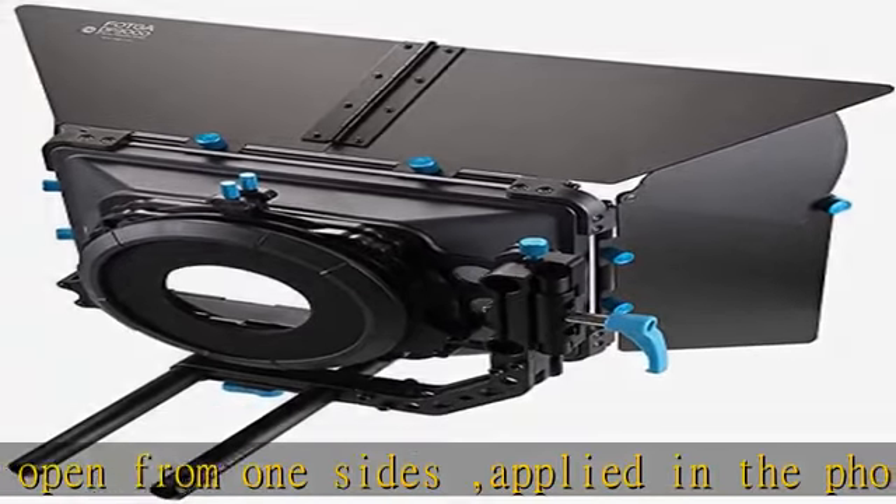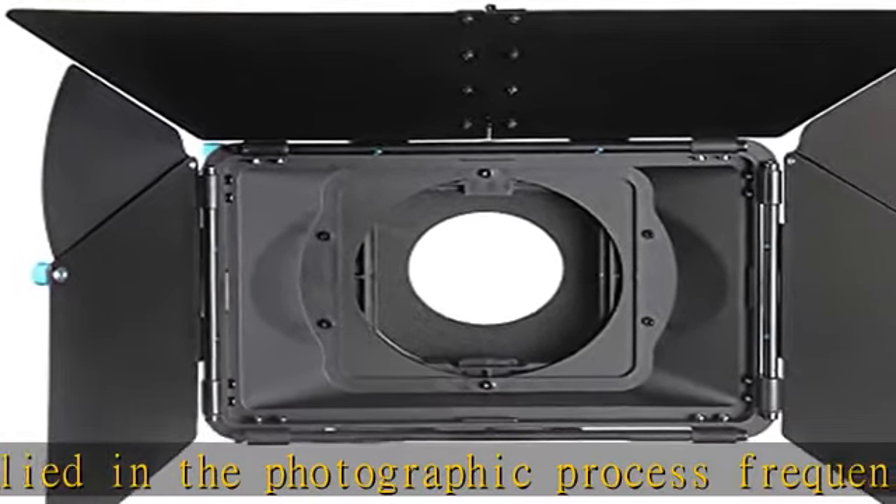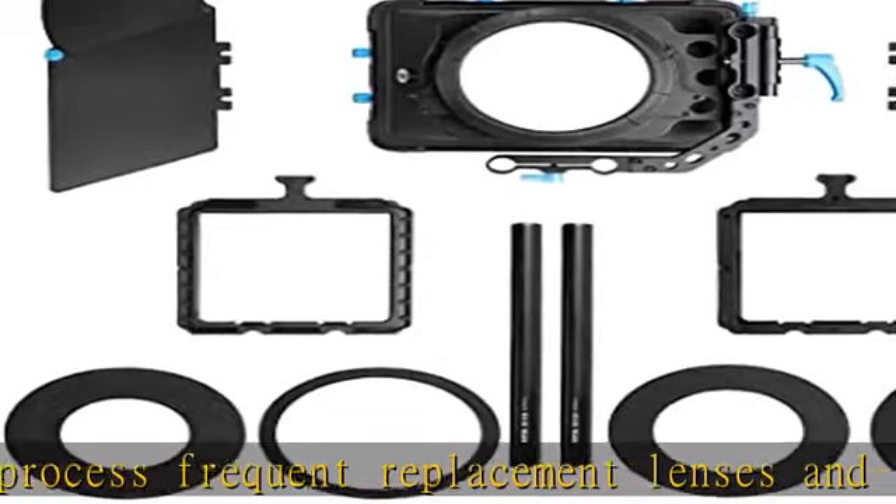They can be attached and detached easily. Both flags can be folded for storage; flag angles are adjustable. The flags are attached firmly on the sunshade matabox by a hinge mechanism.